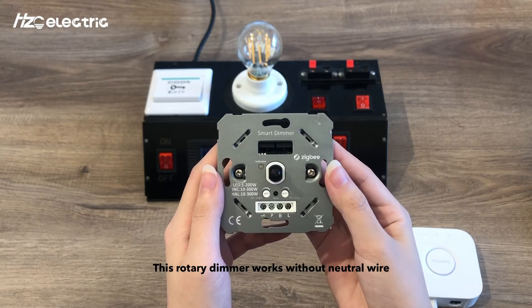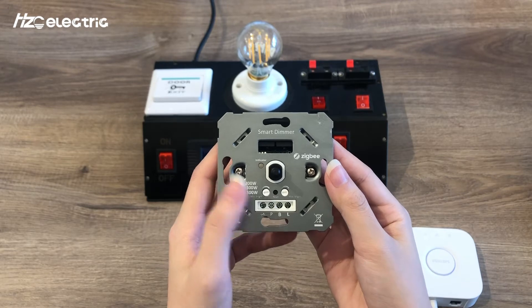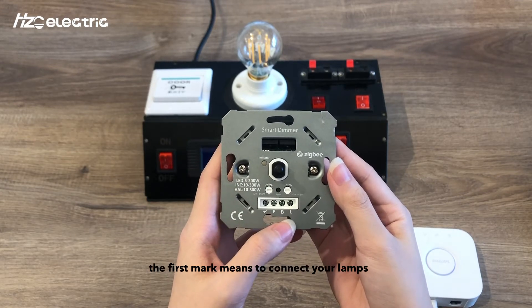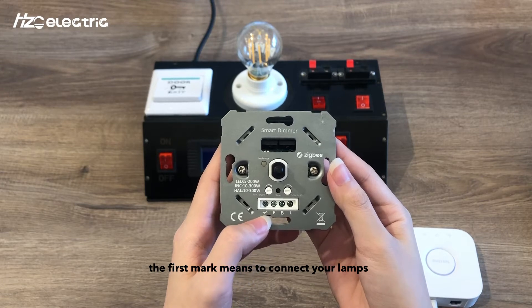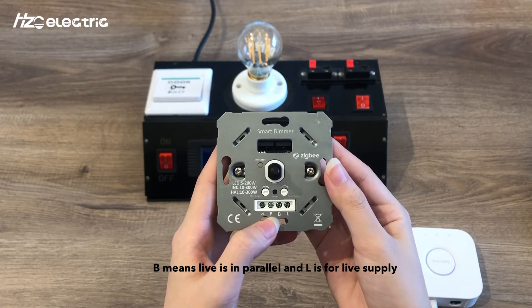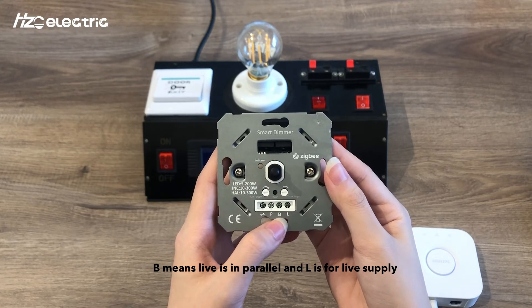This rotary dimmer works without a neutral wire, so we have four terminals. The first terminal is to connect your lamps, P is for push button, B means live in parallel, and L is for live supply.